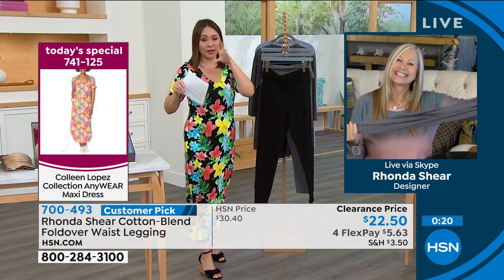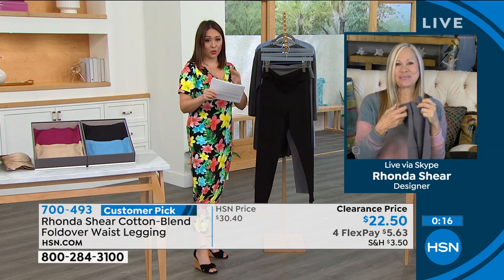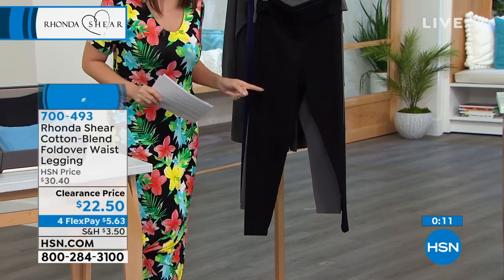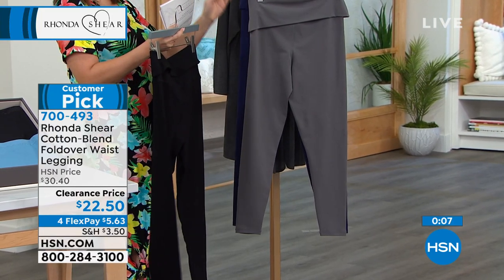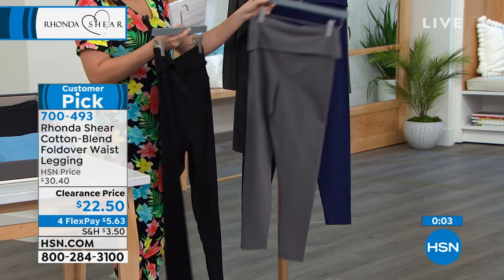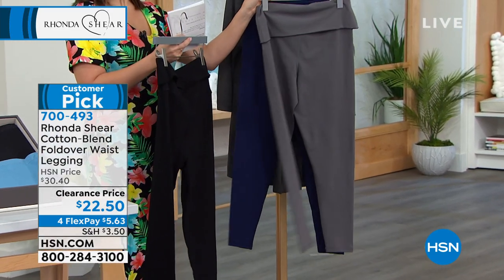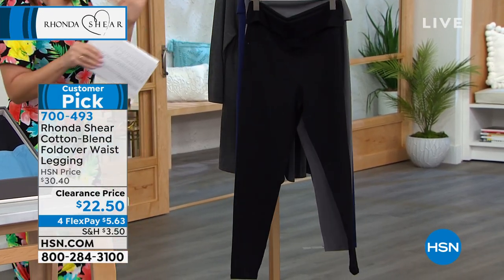These are going fast and I'm breaking into my sizing. In black, I have small through 3X available — we're all collectively deciding we need a black legging, and this is the one to grab. Charcoal is large through 3X, and the navy that Brooke had on is large through 3X as well. And as we move on, Rhonda confirms this is true to size.